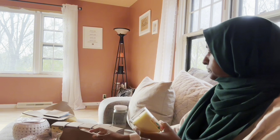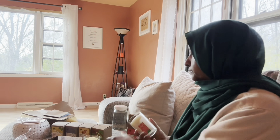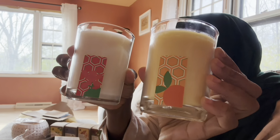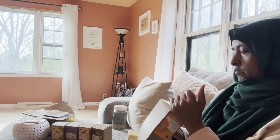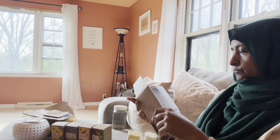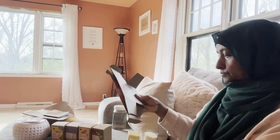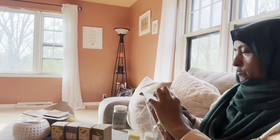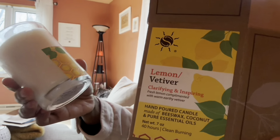These candles, even though they are chemical free, I love them — the smell is quite light. I am very sensitive with smells, so these are light smells that I can handle. Each one has a little sticker of its color — the lavender has a purple one, the orange has an orange one. There is one that my husband and I both love: lemon vetiver. We use vetiver essential oil for our bath.